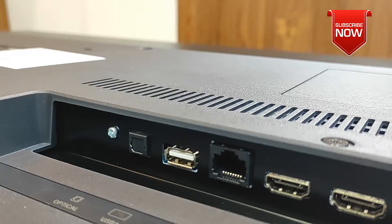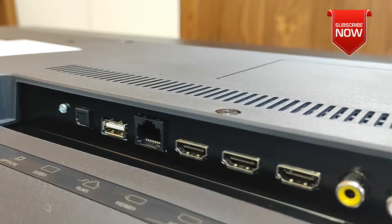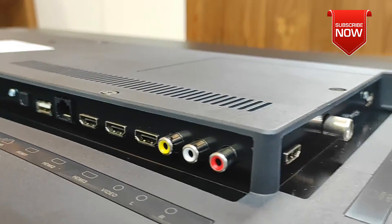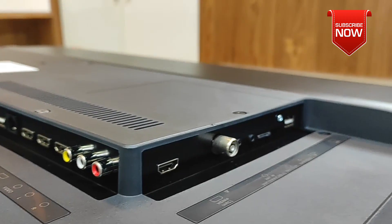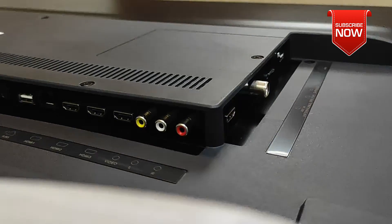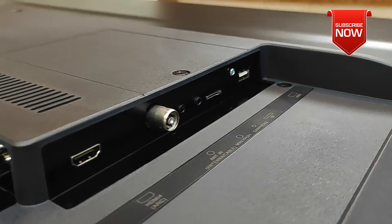ETV, 4 HDMI ports, 2 USB ports, optical output port, 1 LAN port, AV port — these are the connectivity options on this device.